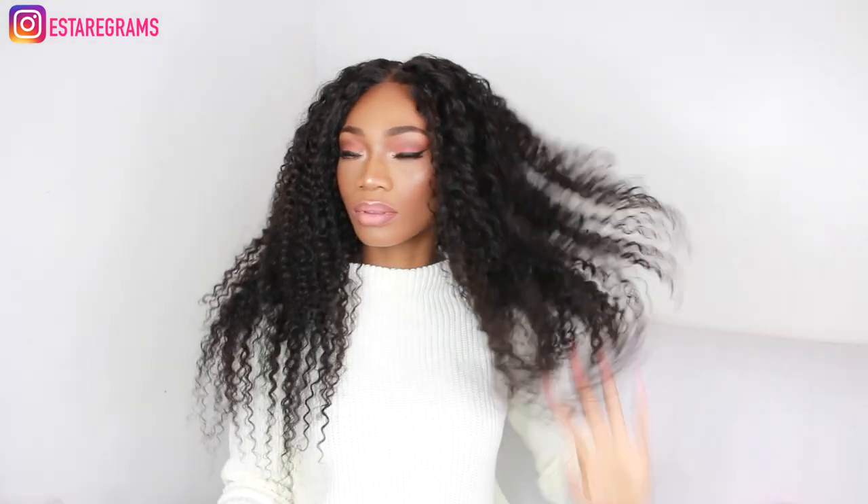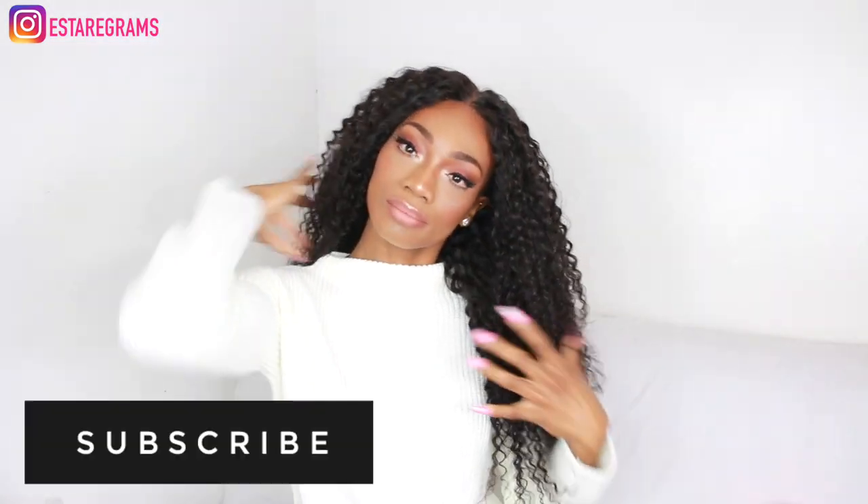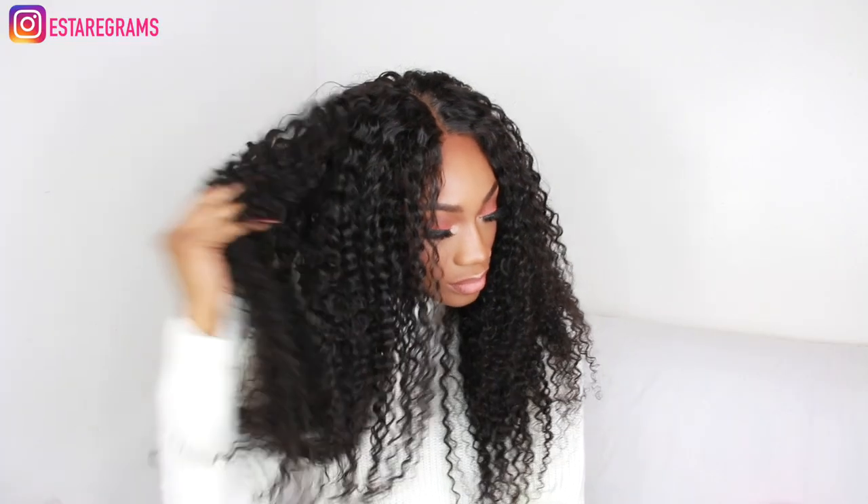That's pretty much how I make every single one of my wigs. Please don't forget to thumbs up this video before you leave, and also leave a comment down below if it's been helpful for you. Don't forget to subscribe if you haven't done so already, and check out Beauty Forever — all the details for the hair is going to be in the description box. Bye for now!